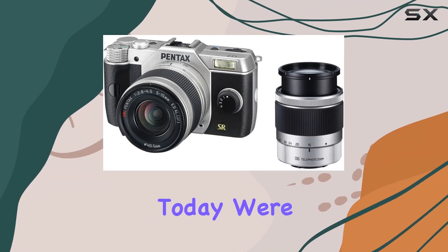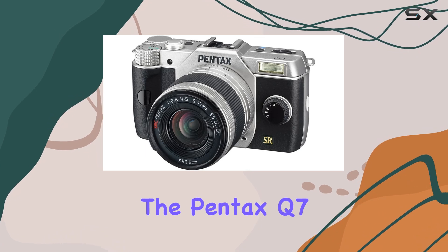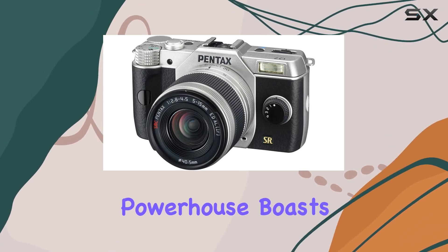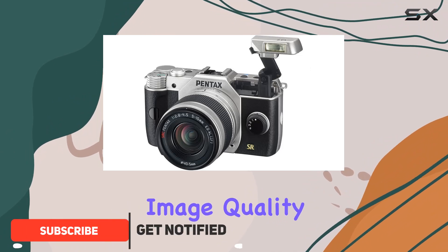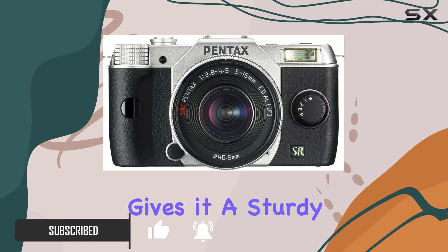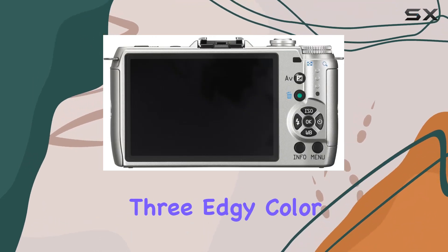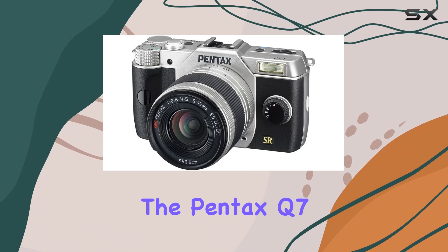Today we're diving into the world of compact mirrorless cameras with the Pentax Q7. This little powerhouse boasts a 12.4MP BSI CMOS sensor offering impressive image quality in a tiny package. The magnesium alloy build gives it a sturdy feel, and the three edgy color combinations add a touch of personality.